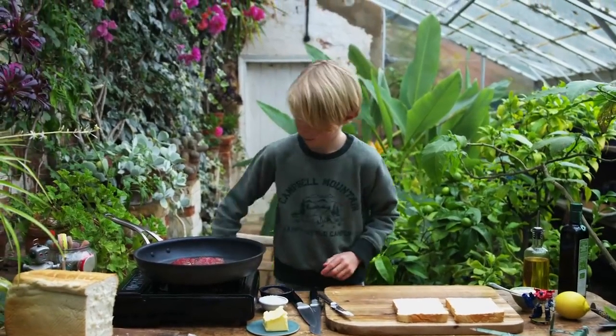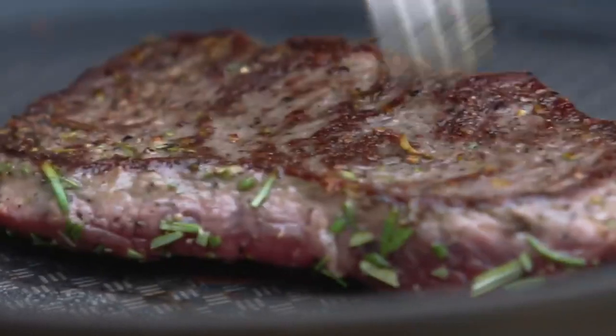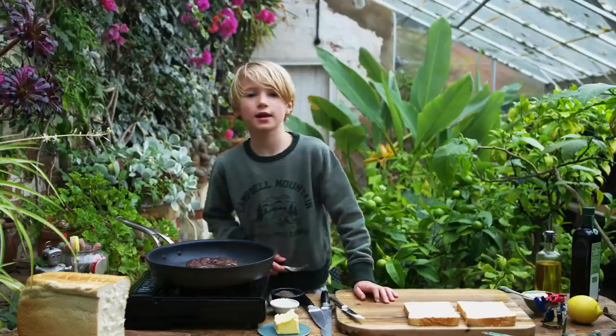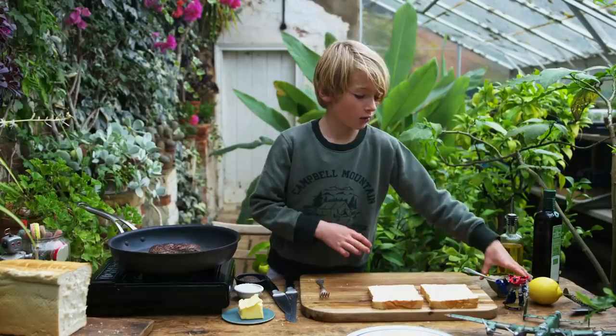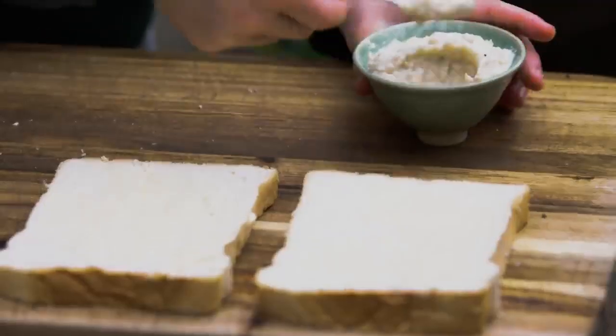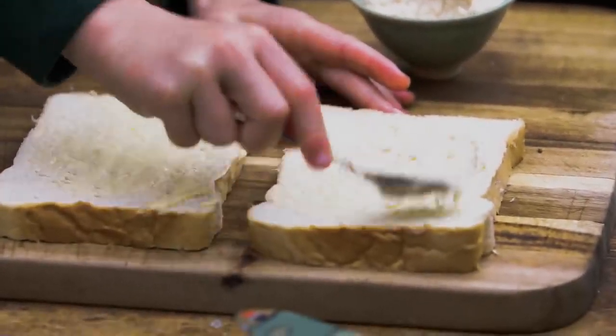Now we need to look at the steak. I like it medium rare so I'm going to cook it for another couple of minutes on this side. Now we're going to put the horseradish on our bread. I like horseradish but you could do mustard,